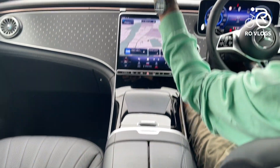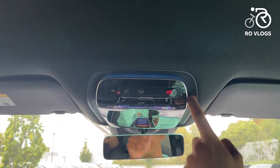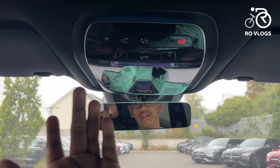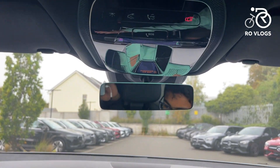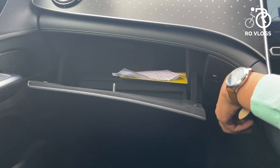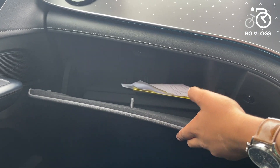Moving along, there's this section which is like a piece of art — some nice materials, ambient lighting, and some buttons you can use to open things. Now let's check out the glove box: it's over here, you just press the button, it opens, and it's a pretty decent size.